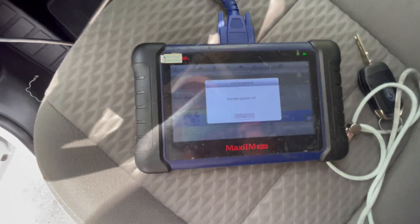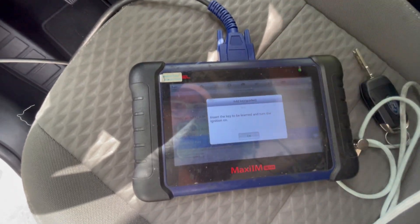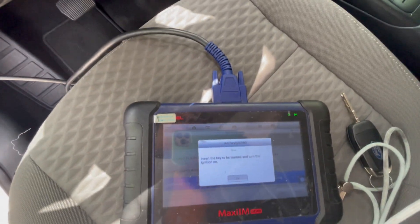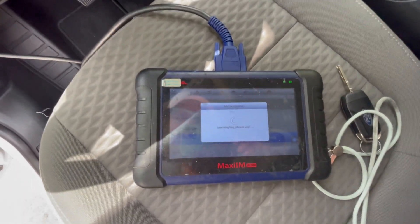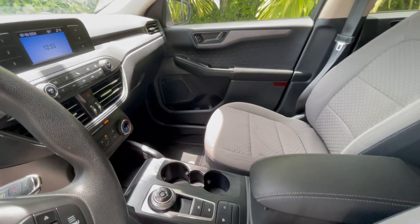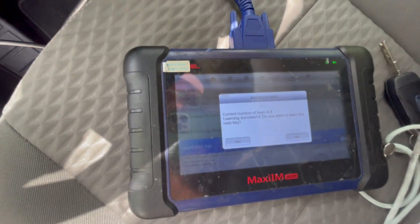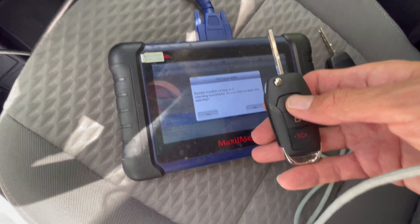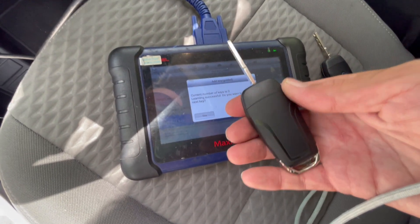Now learned keys are two. Just gonna press OK. It says turn ignition to off. Now we're gonna insert the new key to be learned and switch it to on. And now we heard the two clicks from the doors. It says current key numbers are three, and this is the new key — we can see it's working.